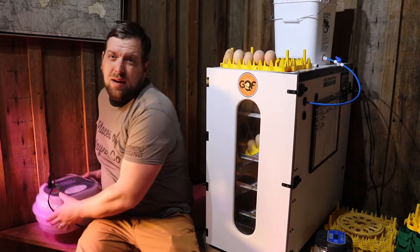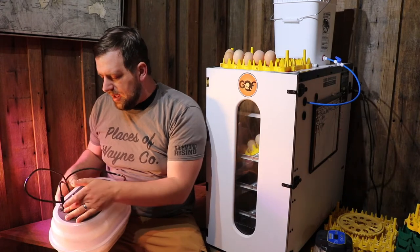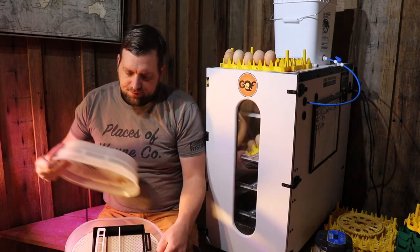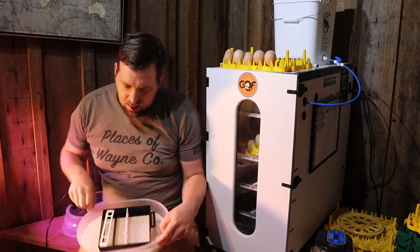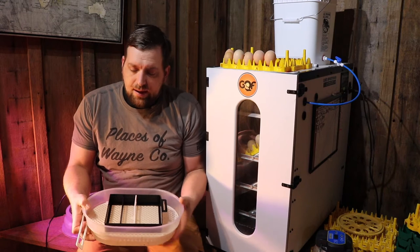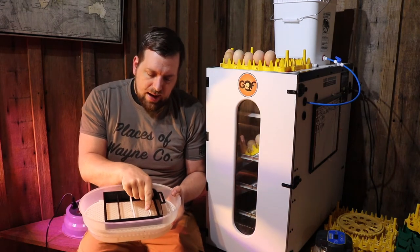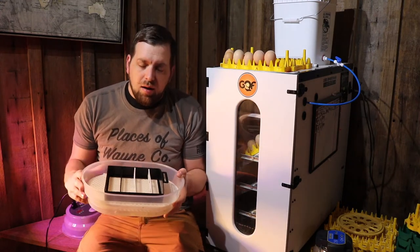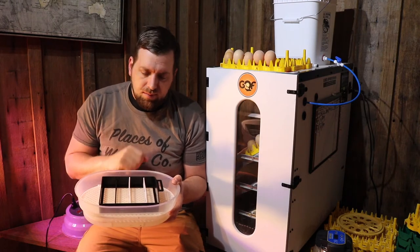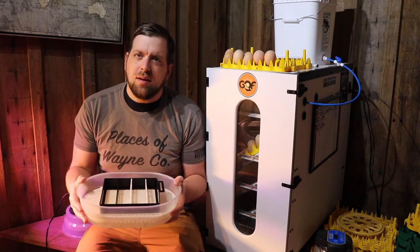My first one I picked up from Amazon — this is the Magic Fly Auto Egg Incubator. This does auto-rotate the eggs. It has a sliding mechanism, and I actually lost one of the dividers, so I ended up 3D printing my own. If you have this style of incubator, I'll put a link in the description where you can download a 3D file and have it printed at a place like Staples, which has 3D printers available.